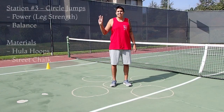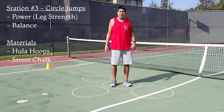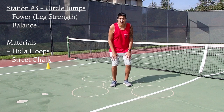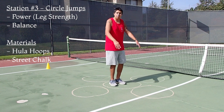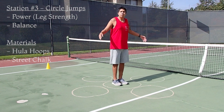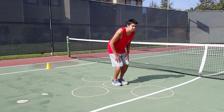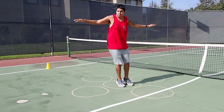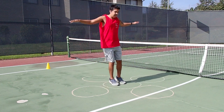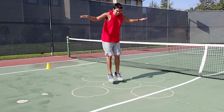Welcome to the third station. This station is another variation of the leg jumps that we ran before. This is going to help you with your leg strength and power, as well as your balance. I have one middle circle with four circles around it. Start off in the middle with two legs, knees bent. Jump to one circle, jump back, jump to the next circle, jump back, and so forth.